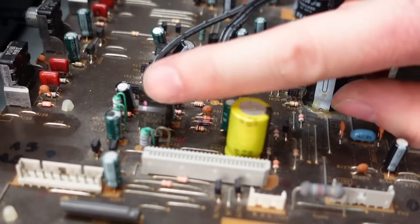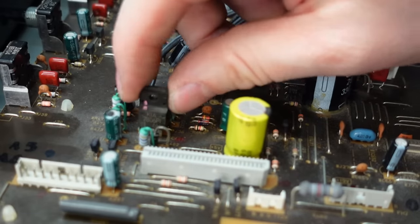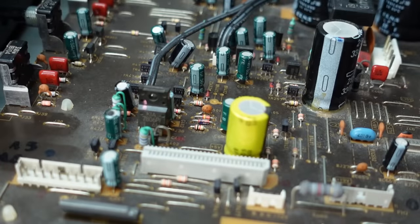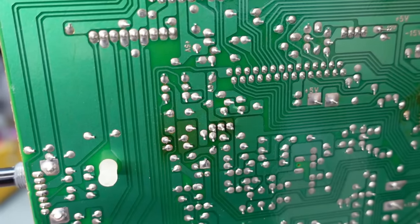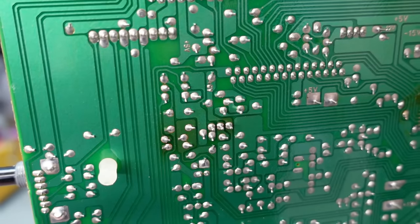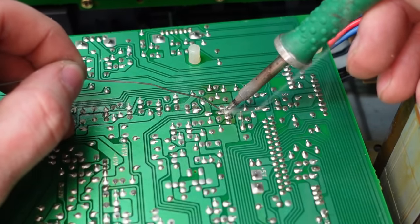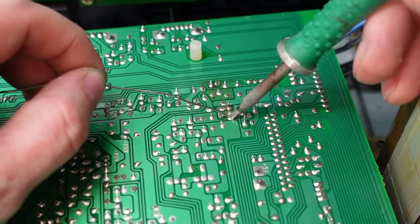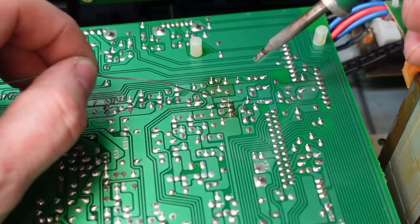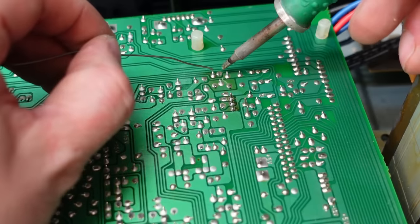We can start with the wobbly one I found. What is that one? A 7806 — a six volt regulator. That'll stop it powering up, that's for sure. Look at that — all three pins disconnected. That's a very dry joint. Luckily because the solder's gone it hasn't knackered the pads. What else is around here? Quite a lot of it looks dry to be honest.